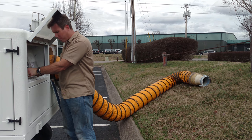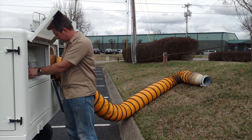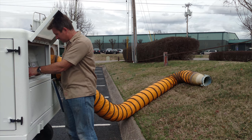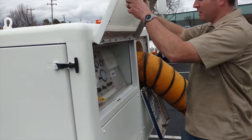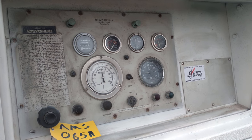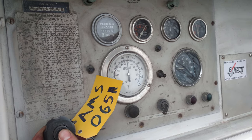I'll let the glow plug extinguish. It's idling right now. Like I said, I've already warmed it up so we're going to go ahead and go to full RPM.